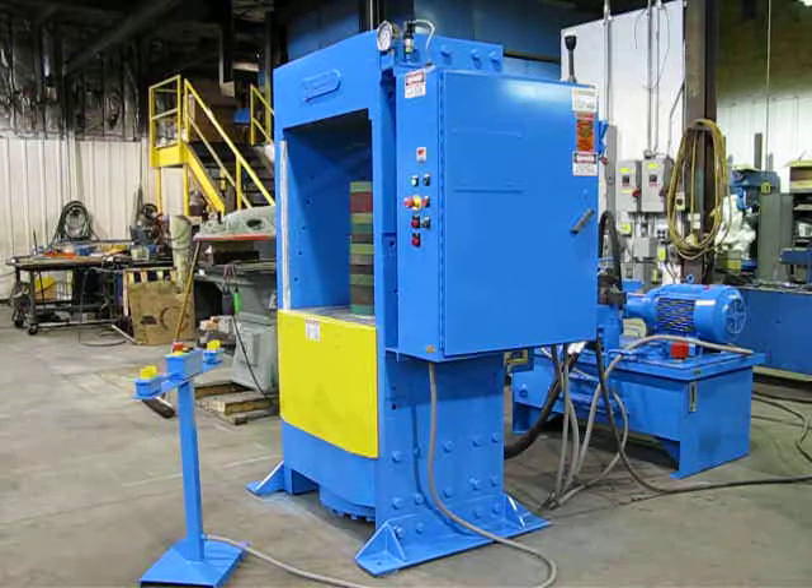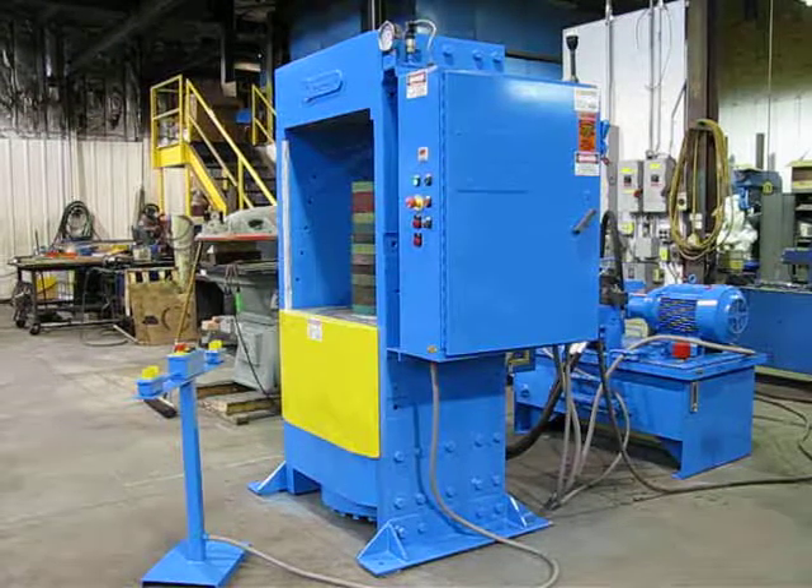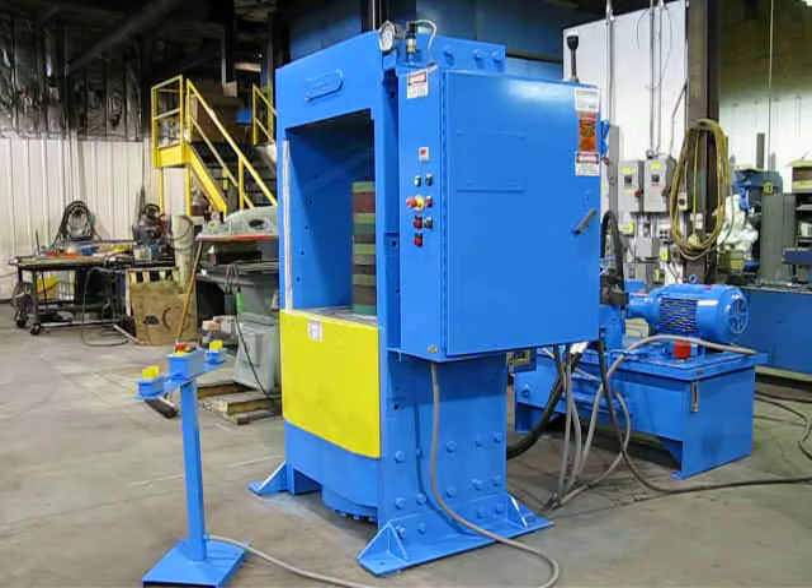This is job number TD-0112-C, 400-ton up-acting slab side press.